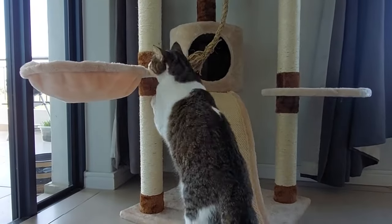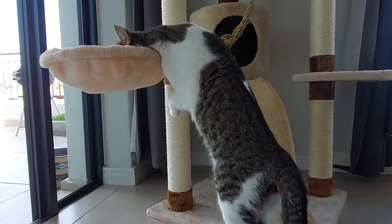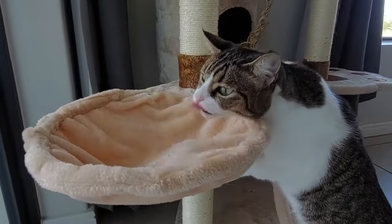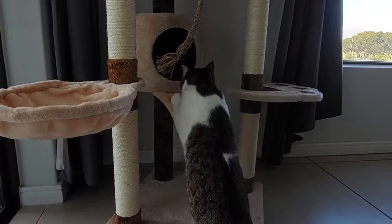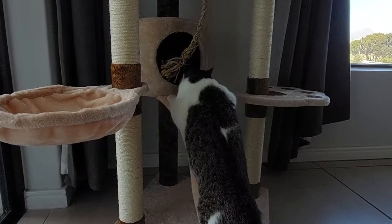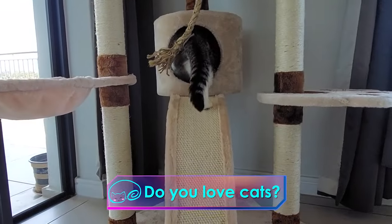She immediately started using the scratching post which I was thrilled about. For some reason she doesn't really like this spot — I think she feels a bit unbalanced trying to get in. She licked up all the catnip like the little addict she is, and also checked out the dome — I was so happy.